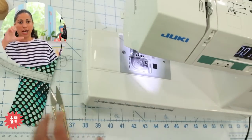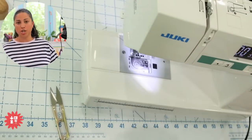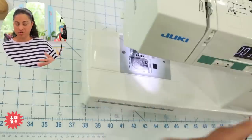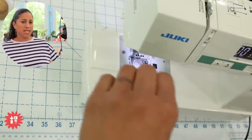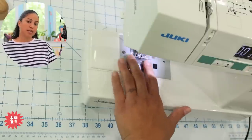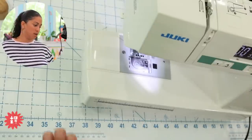Granted, this is not going to work if you're going over something huge. If you're going from two layers of fabric to something super chunky, then you're going to want to use one of those seam hump or jumper things that usually come with some sewing machines for doing denim seams. It's the same idea — it will level out the presser foot at a higher level so that you can stitch across and then come back down.